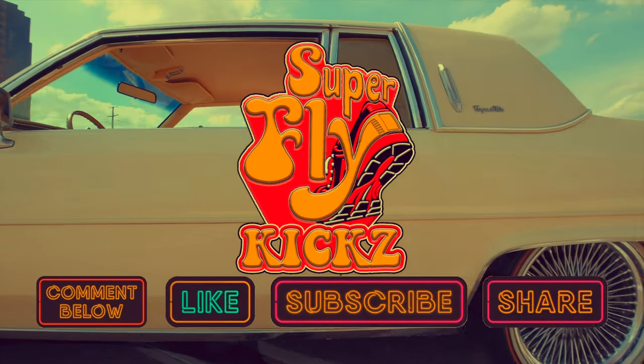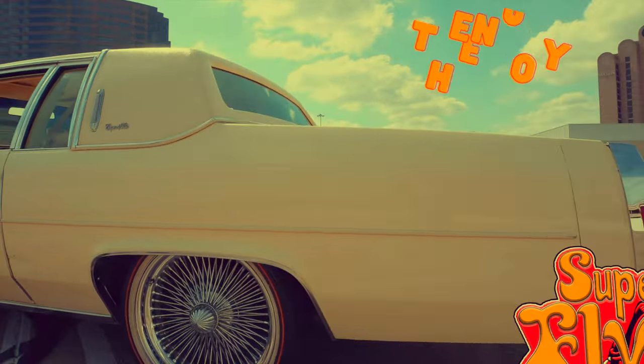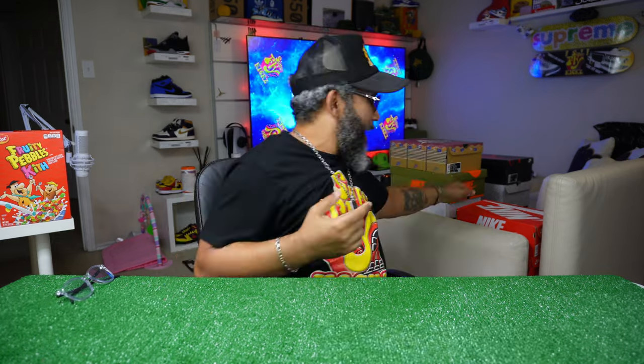Let's get started. What is up YouTube? It's your boy Superfly Kicks, man. I'm back in the building. It's another day — ain't nothing but another reviewing, you know what I'm saying?